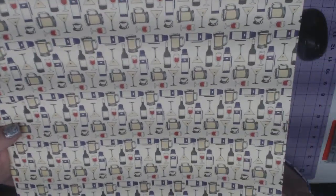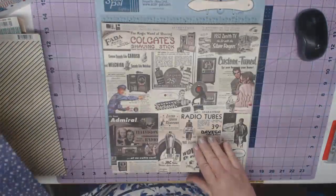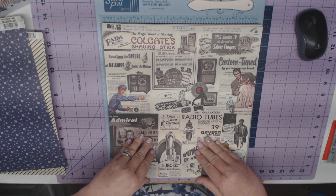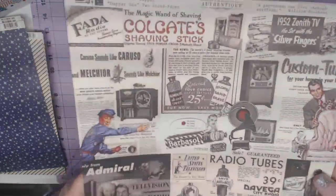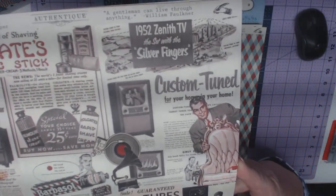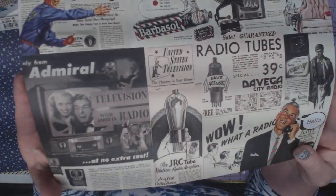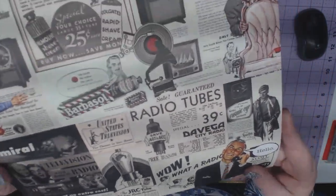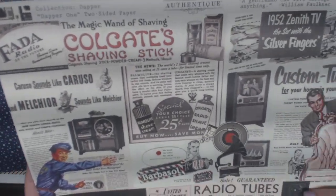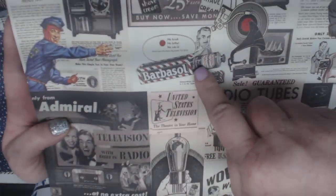It goes from night to day entertainment — just really, really fun. And this is Dapper 2. Dapper will be on my website, and I will have it first before any other store. I love Authentique — I feel like they really cater to our customers and our design team. Look at these radio ads, it's just fabulous. The feel of this paper is wonderful to work with — you can score it, it doesn't crack. It's all textured. And who doesn't remember the Barbasol ads?